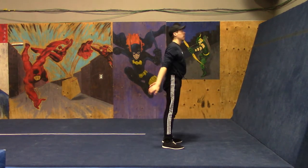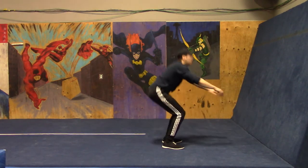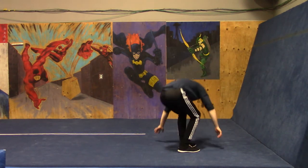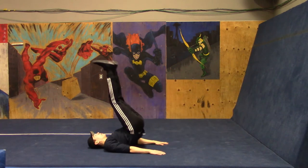After our 10 bodyweight squats, again it's 10 lying leg raises. Don't forget you could do lying knee raises or single leg lying raises to make it a little easier if you need to. Here we go — 10 of them.